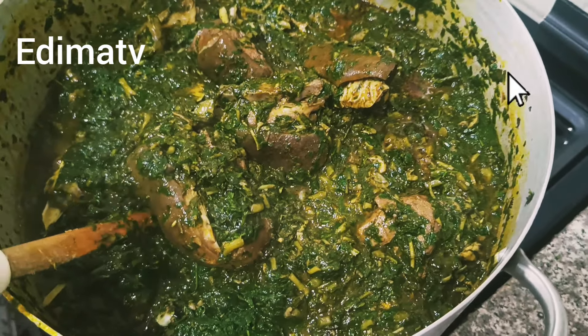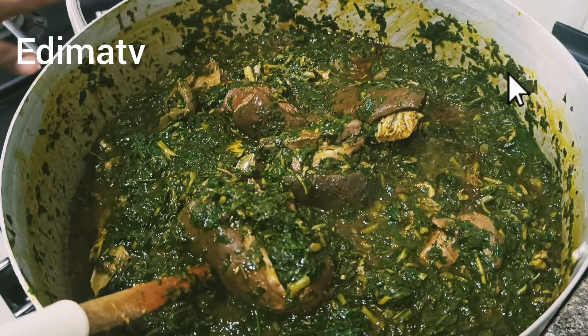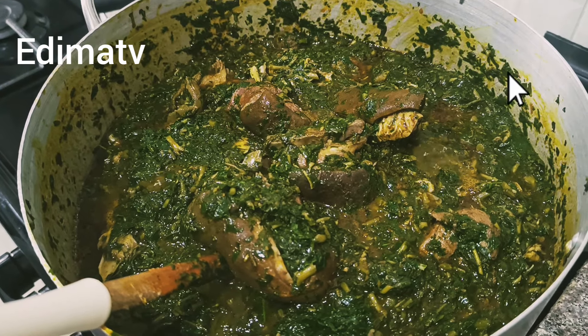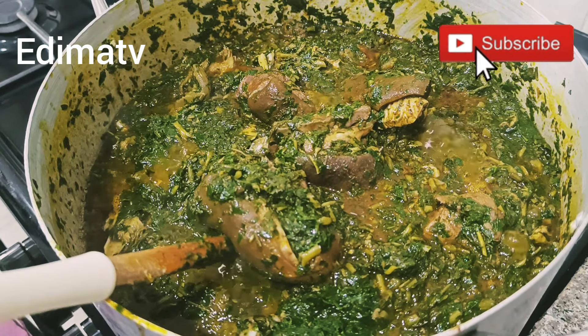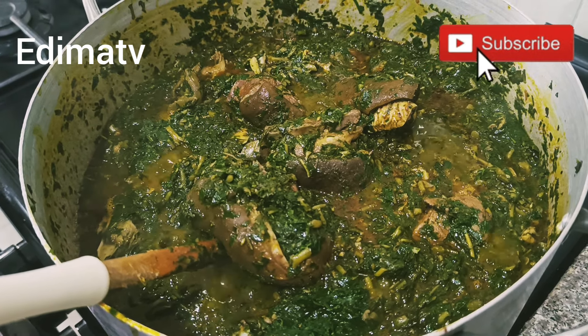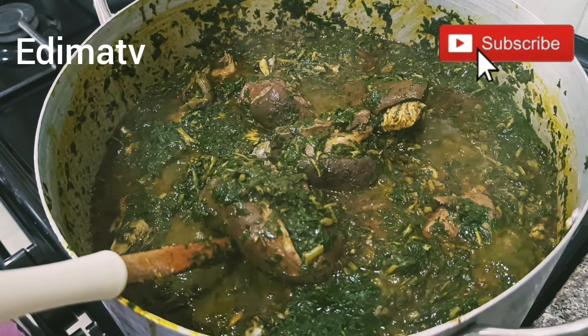We have come to the end of cooking the ogonge afang soup! You can eat it with pounded yam, semolina, oatmeal, wheat — any swallow of your choice, whichever one you know.